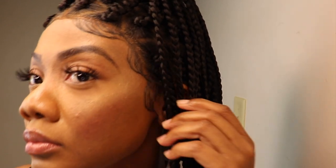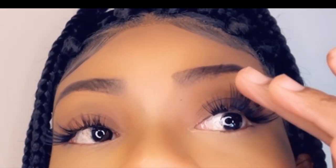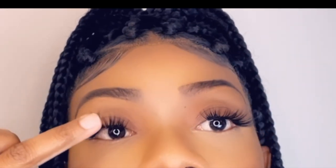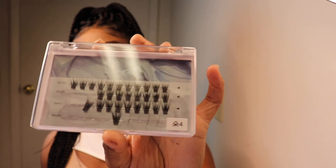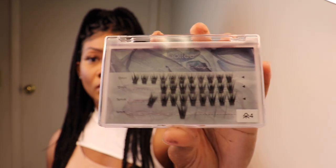This is the finished look, and I think I did a pretty decent job considering this is my first time trying cluster lashes. I love how they look and feel — it feels like nothing is on my eye. When you put regular lashes on it feels a bit heavy, but this is just perfect. I used almost all of the 16 inches, four of the 14, and three of the 12.